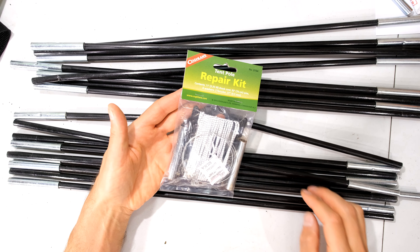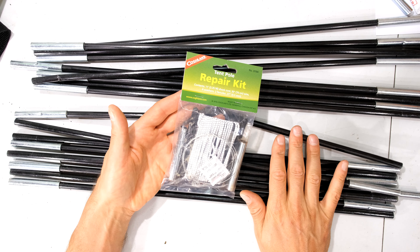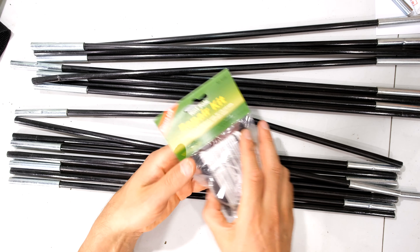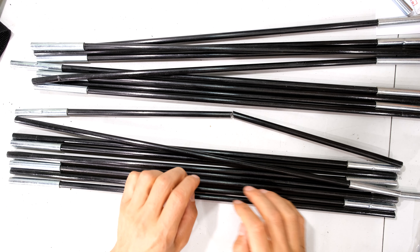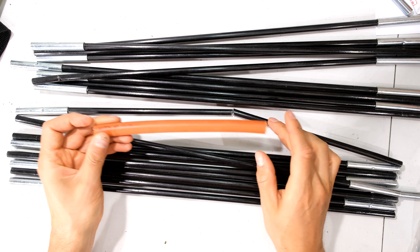You can use a kit to do this, but in this video I'm going to show you the solution without having to dismantle the tensioner in the middle, so I don't have to thread anything. All I'm going to do is use a polycop pipe and repair it with this pipe.